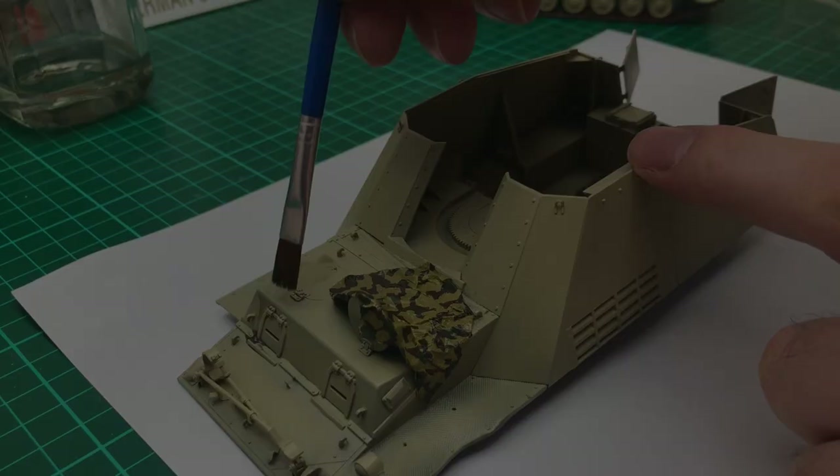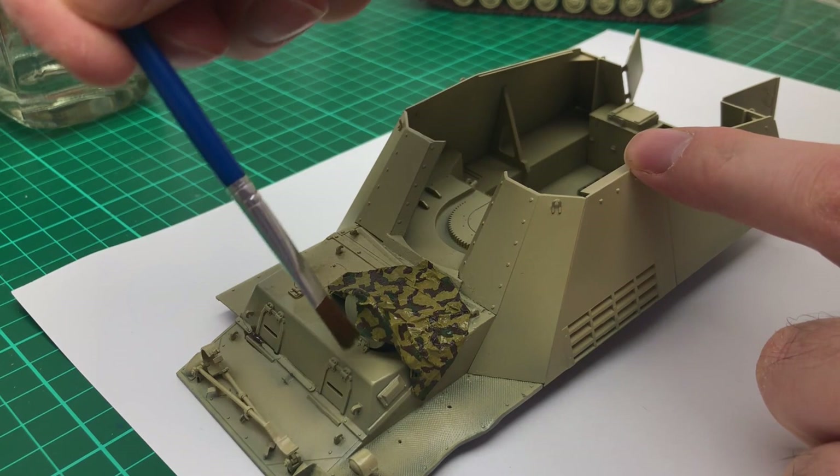Hello and welcome to Modkit Mayhem. We started with weathering in the last video and in this video we'll continue on and try and get the last bits finished, and at the end of it have a model that's presentable.